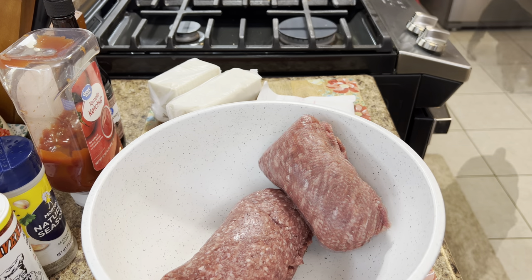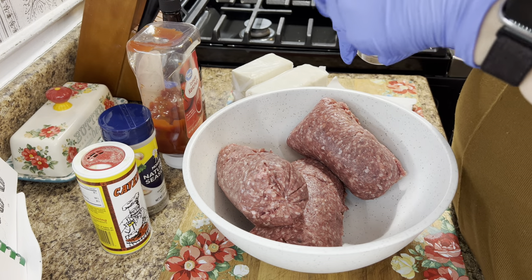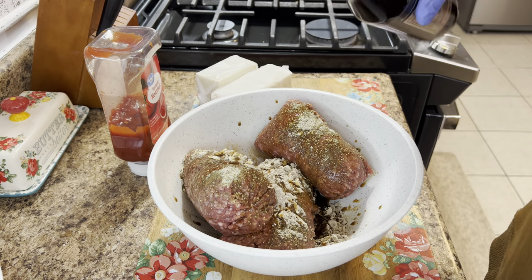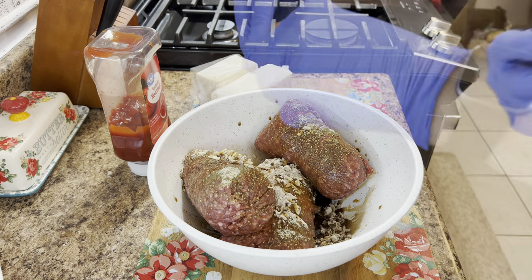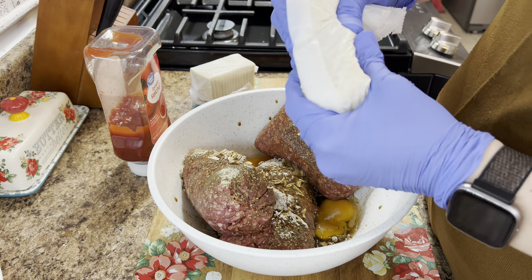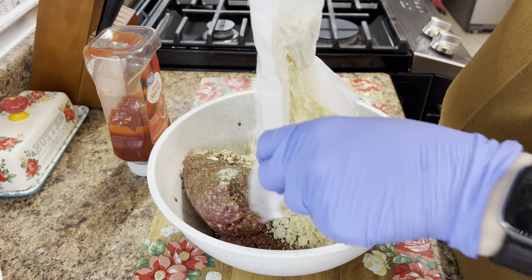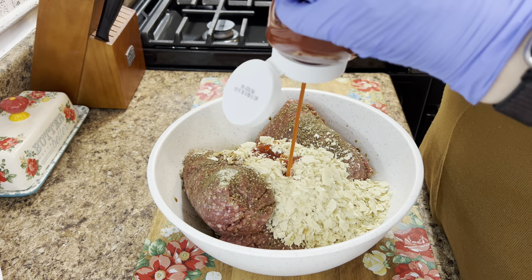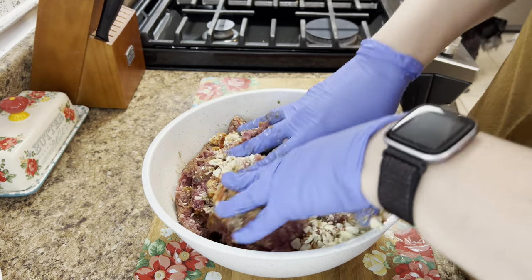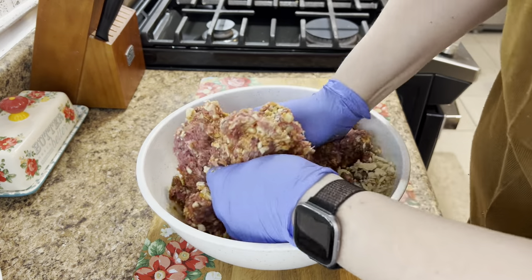We're going to put our beef in a bowl. I'm using three pounds because I have three men — my husband and my two sons. Once you have the beef in, season it and put that Lipton onion soup mix in there — I used the beefy onion this time — along with some Worcestershire sauce, eggs, saltine crackers, and as much or as little ketchup as you want. You don't want to over-mix because your meatloaf will be tough and dry. Mix just enough until it's well combined.